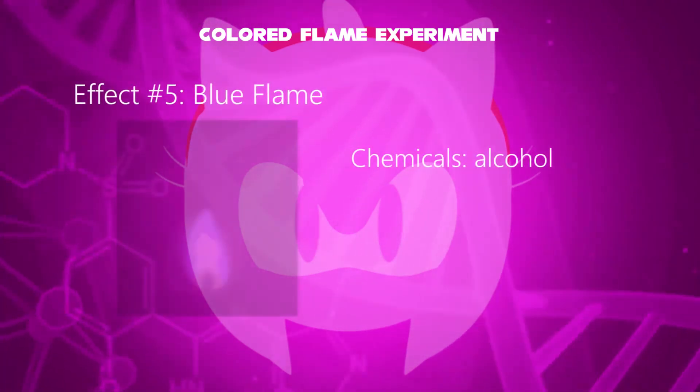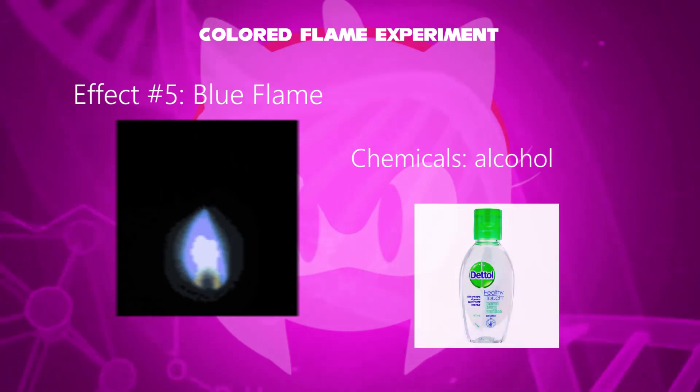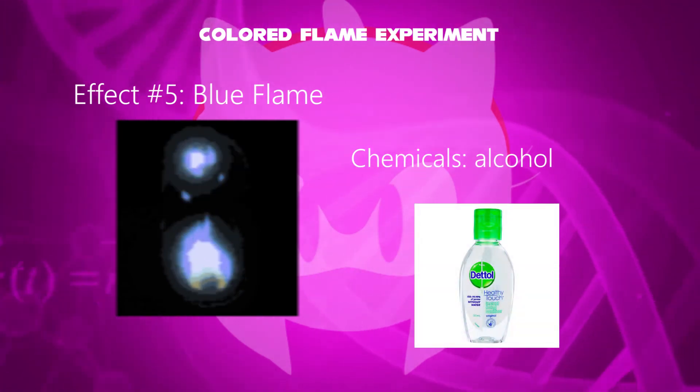In the fifth effect, a blue flame has been evolved. The added chemical is alcohol. Its applications include use as rubbing alcohol or hand sanitizer.